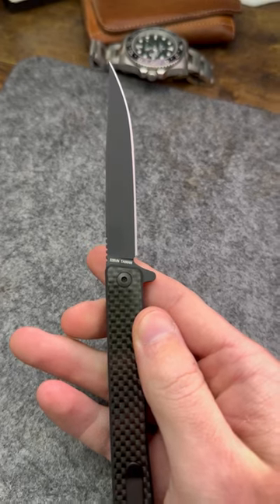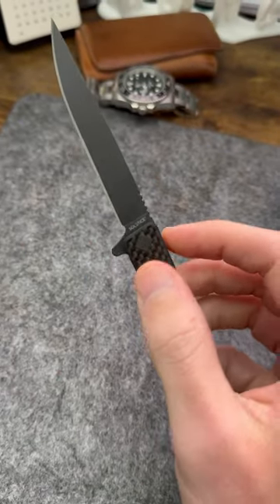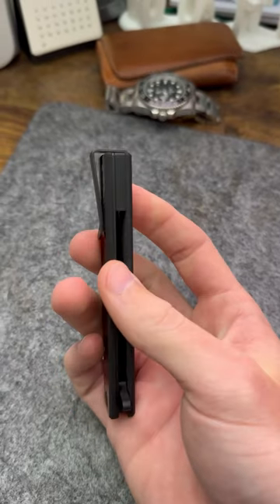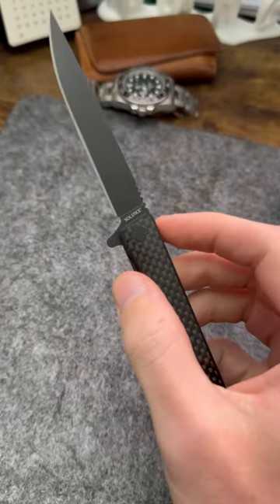This knife features an S35VN blade and stainless steel caged bearings, which makes for an incredibly smooth action. The ambidextrous steel deep carry clip makes it almost impossible not to carry with even the slimmest of outfits — whether it's going into town, the boardroom, or even a wedding. The Ocaso Solstice is my number one pick.